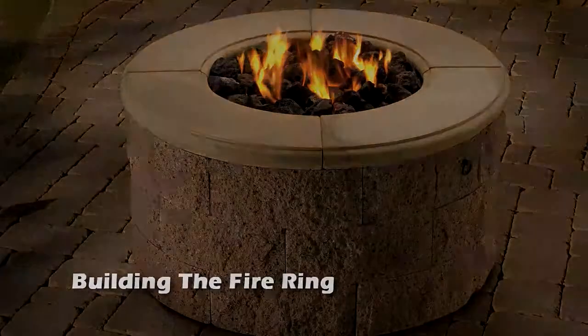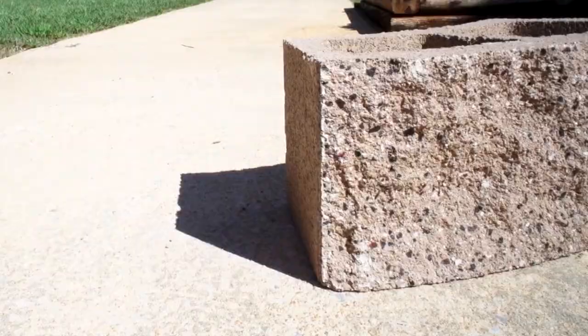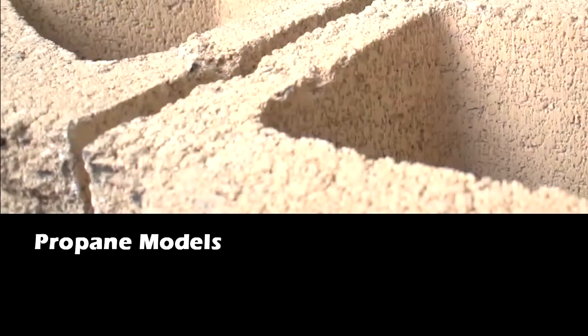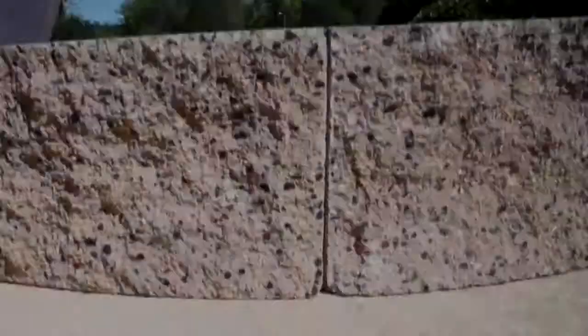Building the firing: locate a flat, even surface to build your firing. Use eight blocks to build the first layer. After laying out all blocks, using a level, verify all the blocks are level and shim if necessary. For propane models, on the first layer leave 1/8 inch head joints between the blocks. Do not grout between the blocks.